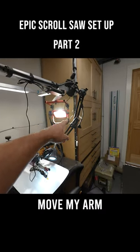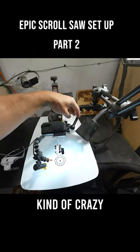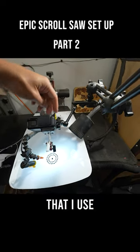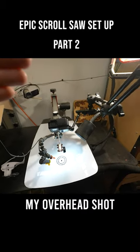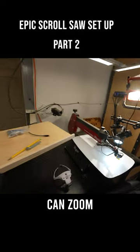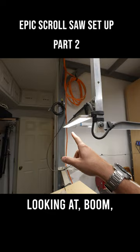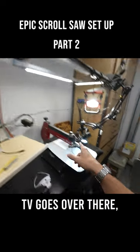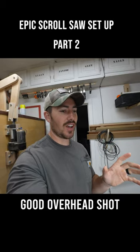I could actually move my arm to the center, remove this little kind of crazy arm contraption that I use for my GoPro, mount it right to there. Then I've got my overhead shot with a macro lens which is much higher quality and I can actually zoom in a little bit more. And then in order to see what I'm looking at, the TV goes over there, hooks the camera. In theory we have a pretty good overhead shot.